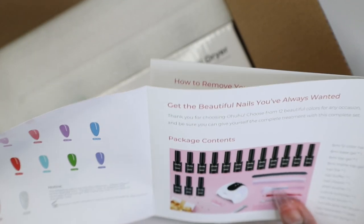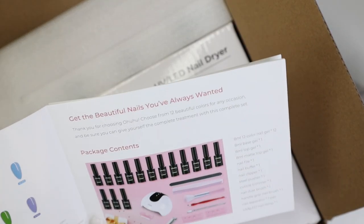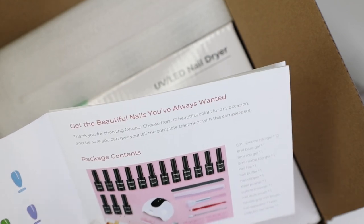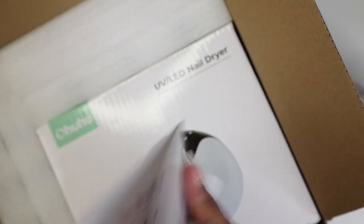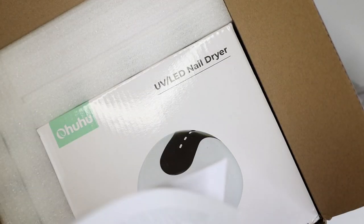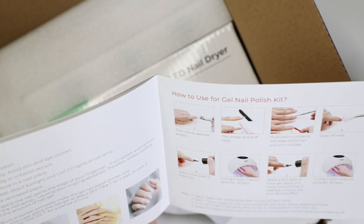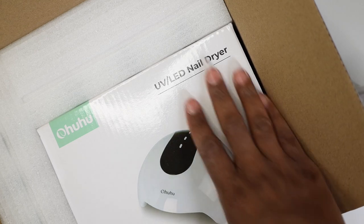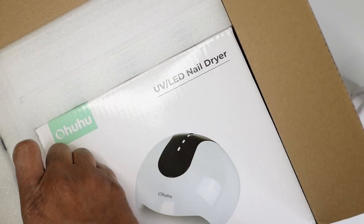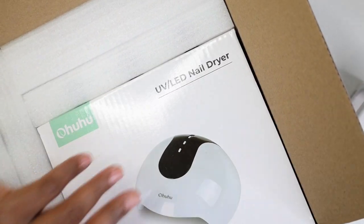The package contents include the gels, the base gel, the top coat, a nail file, a nail buffer, a nail clipper, steel pusher, and a cuticle trimmer. I had no idea I was getting all of this! They give you all the instructions plus some precautions. This is so dope.